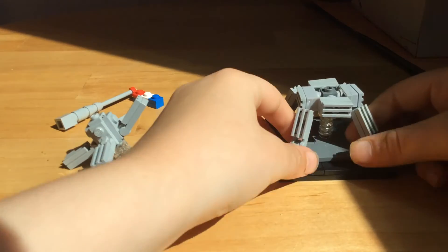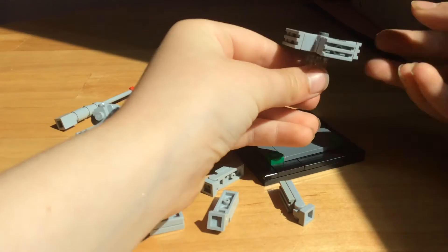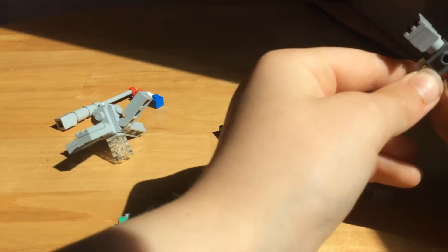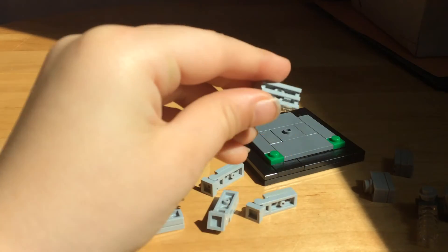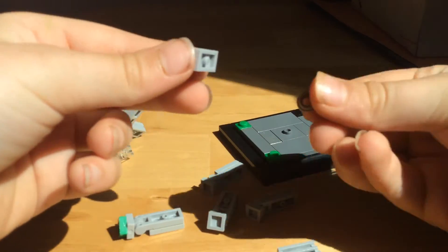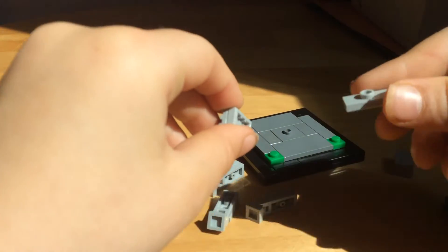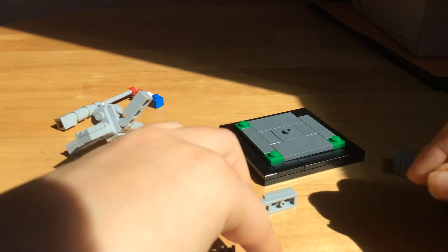Put that to the side. Now we're gonna start off with the actual base — this part's a little bit trickier. We're going to make four of these: two plates and then one grill. Make four of those. If you use actual bricks like I did for some of them, you're going to need ones with holes so they can properly stick on. I used ones with a jumper plate — it didn't work as well, but it works. Okay, make four of those.